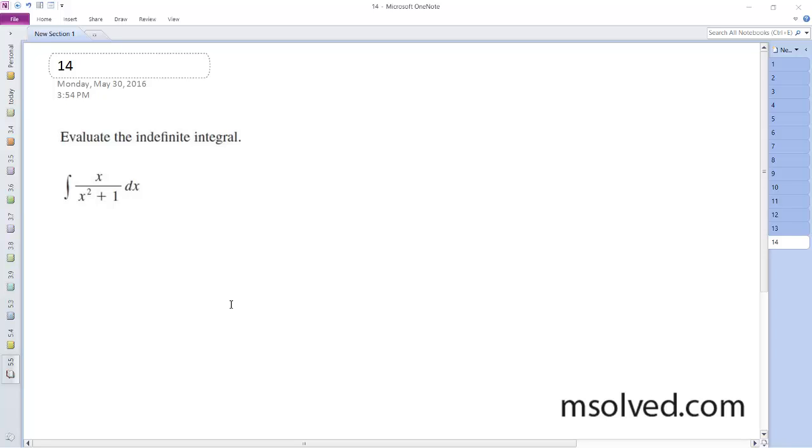We're going to solve this using u-substitution. Starting off, we let u equal x squared plus 1, so du equals 2x dx. Then x dx is going to be equal to 1/2 du.